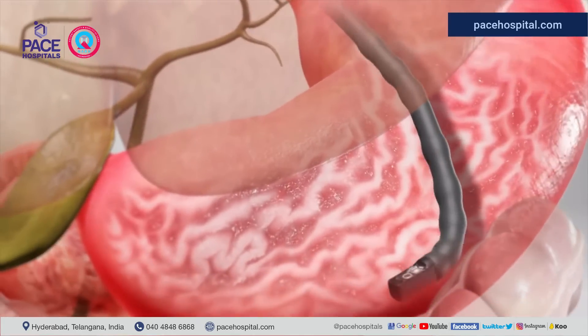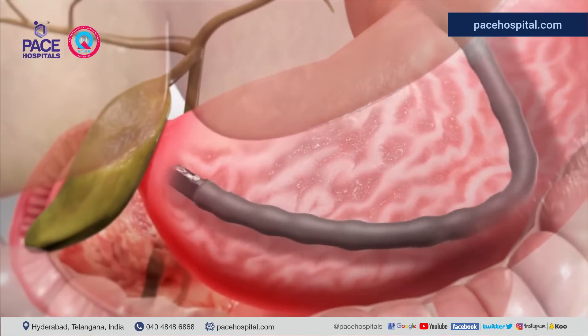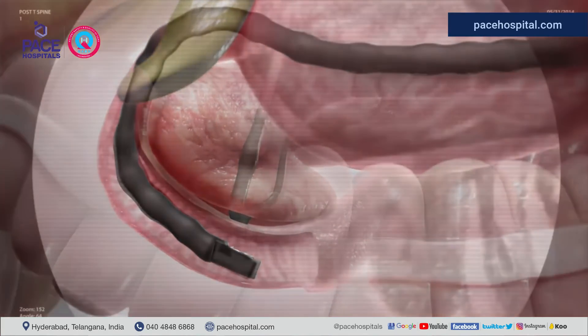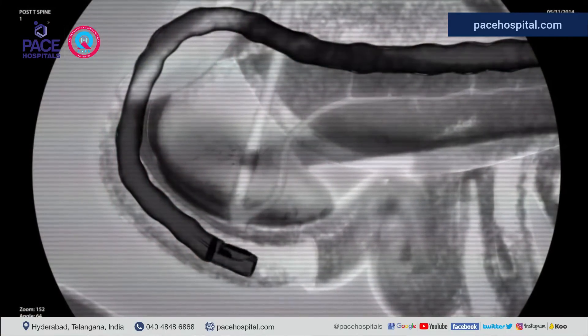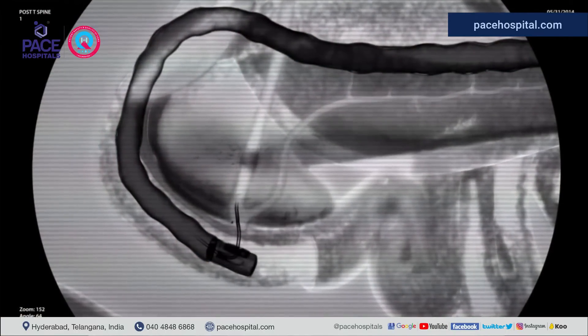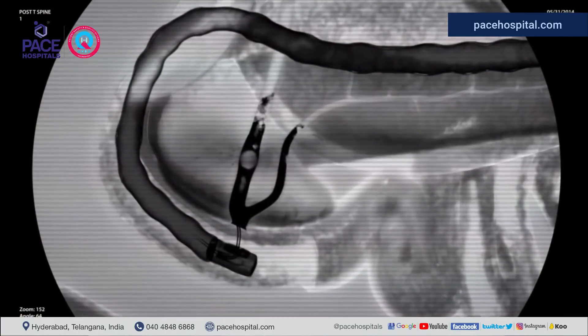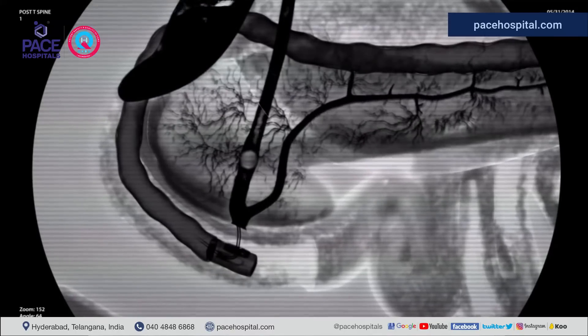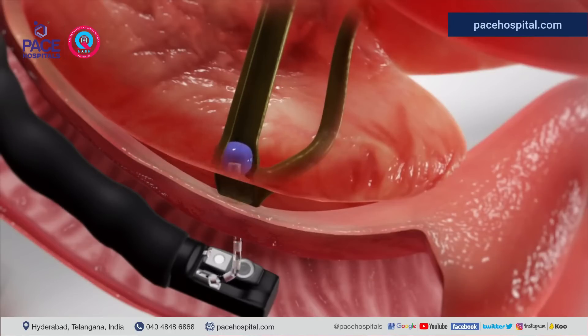The doctor can do several things during the procedure. Contrast dye can be injected into your biliary system and pancreas, and this helps the gastroenterologist to take clear x-rays. Your doctor may also need to take some tissue samples. A bile duct which is not working properly can be opened, and if you have gallstones, they can be removed.